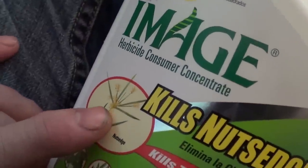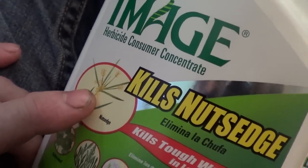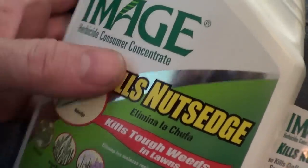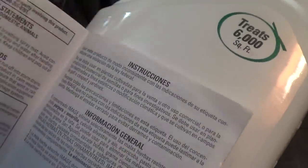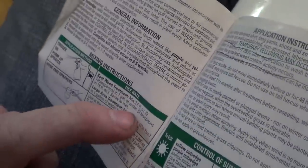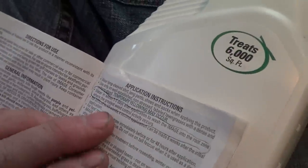Nutsedge has got these little seed clusters — they're very prolific. It's really difficult to kill. I've tried pulling it out; that sort of works. With this product you use two and a half ounces per gallon in a spray container. You've got to read the instructions.